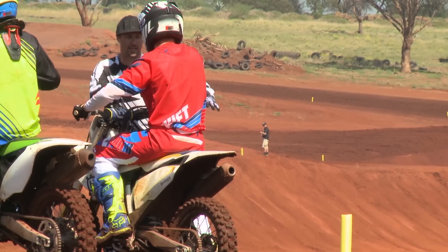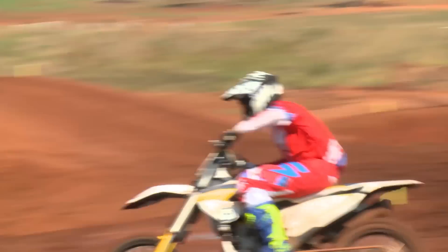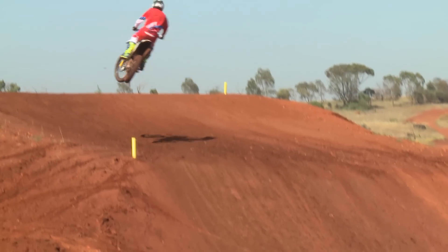Getting ready for the 2015 season — trying to learn a couple of tips off all the boys on cornering and staying low over some of the big jumps out here, which definitely helps a lot, and carrying more speed around the corners. Learning new things every day, and new little tips — even if it's only something little, it just helps.